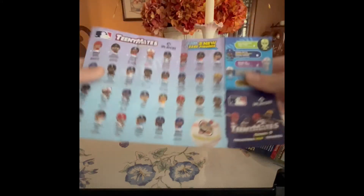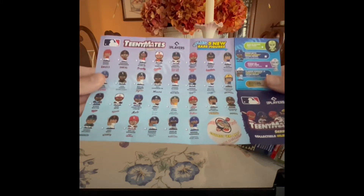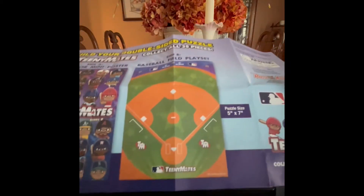Here's the checklist that shows you guys all the teams you can collect. These are the two New York teams that we're still looking for. And then we have the puzzle pieces right there. Alright, so that's the checklist.